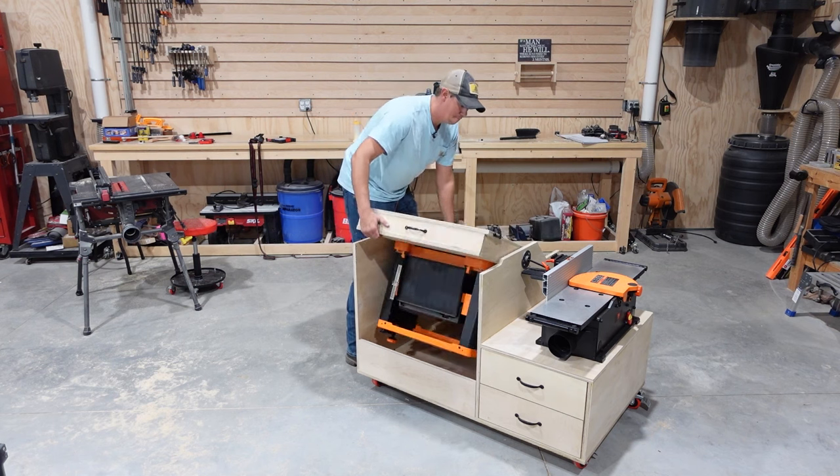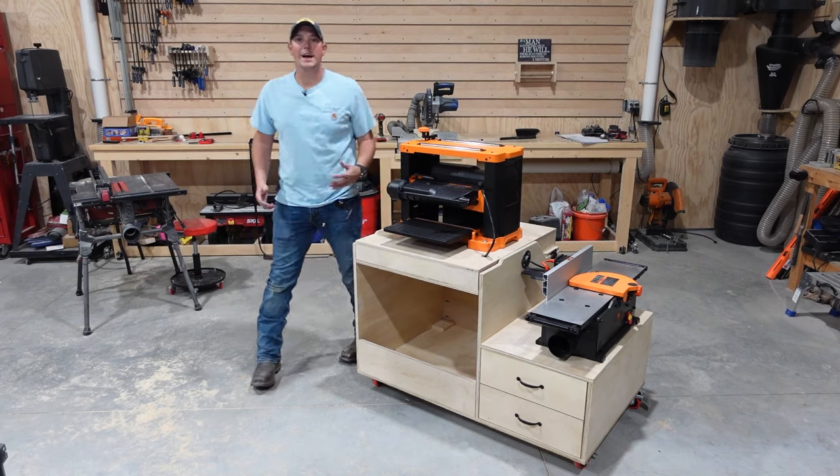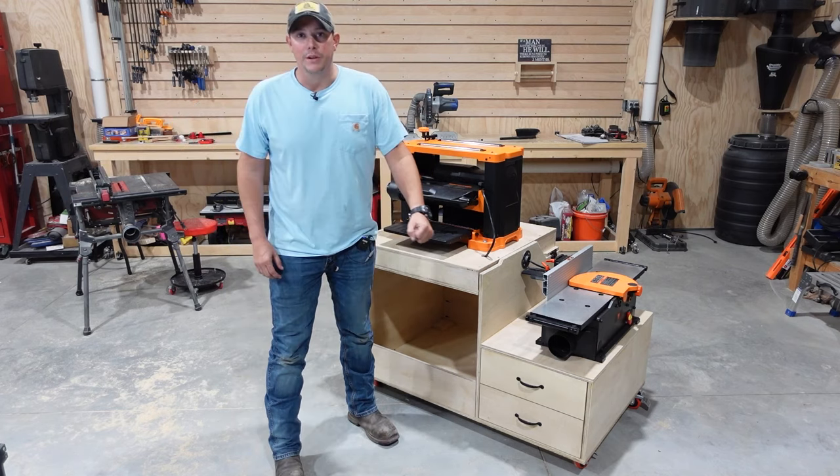Flip the top, and I have my planer and jointer ready to go. Then when you're done, everything packs up nicely and slides back under the workbench.